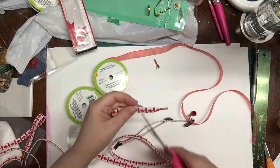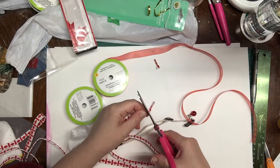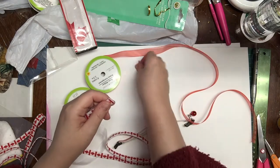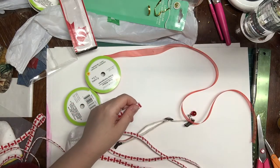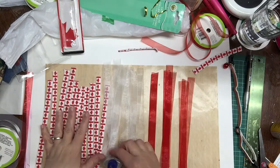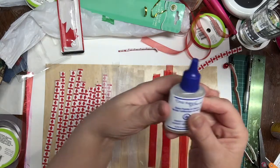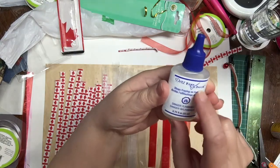Once the ends were all dry I simply tied each one to the collar, and this is where you can attach as many or as few as you would like. I chose to make it a pretty full collar. The entire project takes less than 15 minutes to make and costs less than $5.